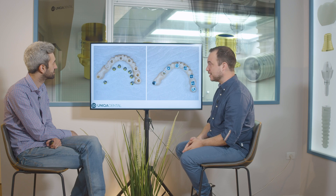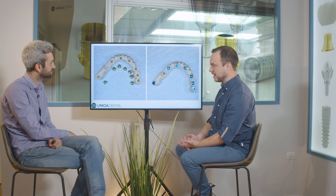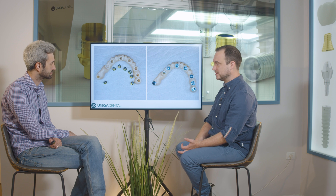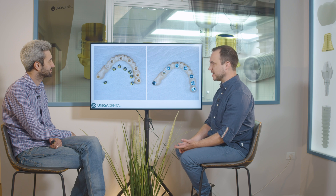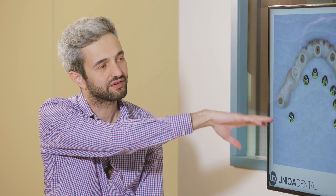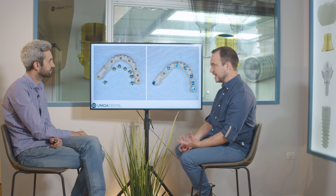This is the new zirconia bridge. You can see all the sleeves are the same height except one — on the most problematic area on the right side, we used the smallest sleeve and completely closed the screw channel. This gives the thickest zirconia possible in that area. The bridge looks bulkier there, but that's because that's where the chewing forces are concentrated and where it kept breaking. This solution worked — it's been a couple of years and it's still working fine.